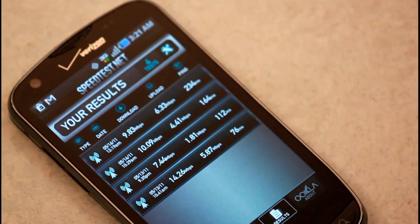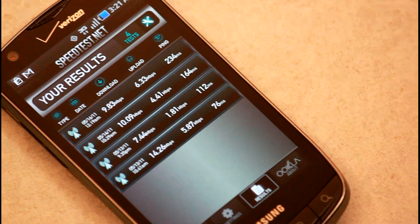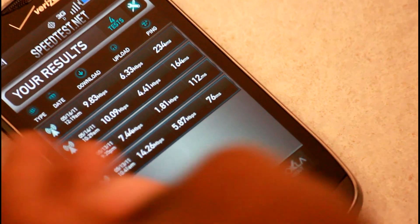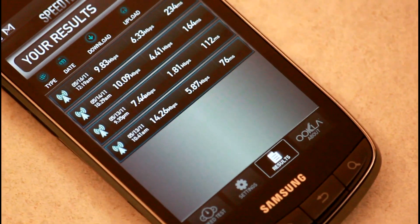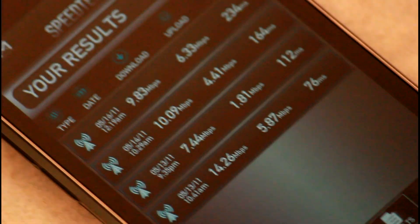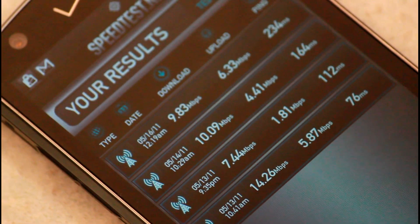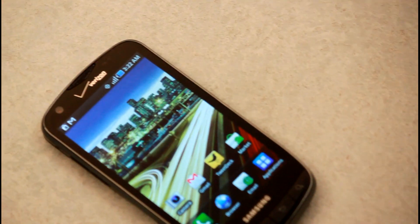In regards to speed with the Droid Charge, they're still getting great speeds. It's not like it's taking away from any 4G compared to the Thunderbolt. These are all taken in different 4G areas. The best I got is probably about 14 megabits per second down and 5 up, which is still pretty good. Verizon FiOS at home I'm getting about 15-16 down, 5 up — so it's pretty much about the same. You're just taking that on the hip and on the go wherever you go.